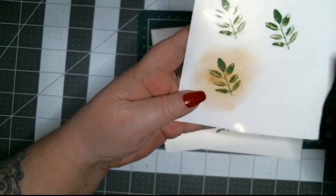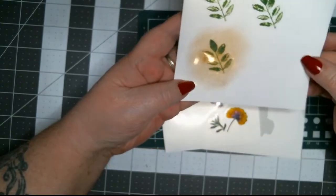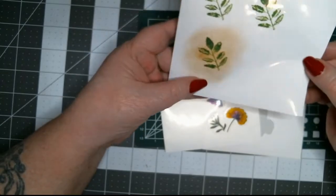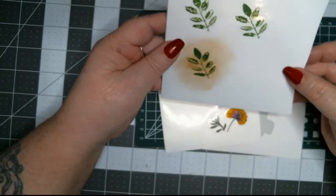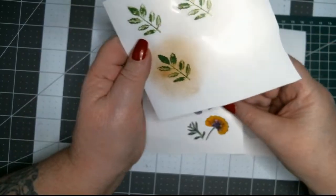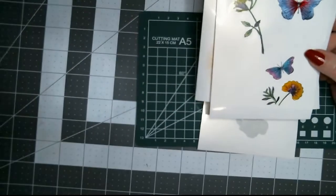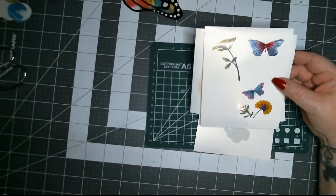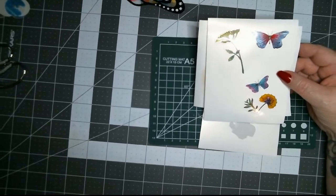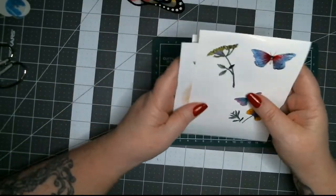If you want it to have like an old grungy look, you can go over it with a vintage photo ink and it gives that a vintage look. The ink's not going anywhere — this is good paper. I'll leave a link for this paper down below so you guys can check it out. That's how that is done.